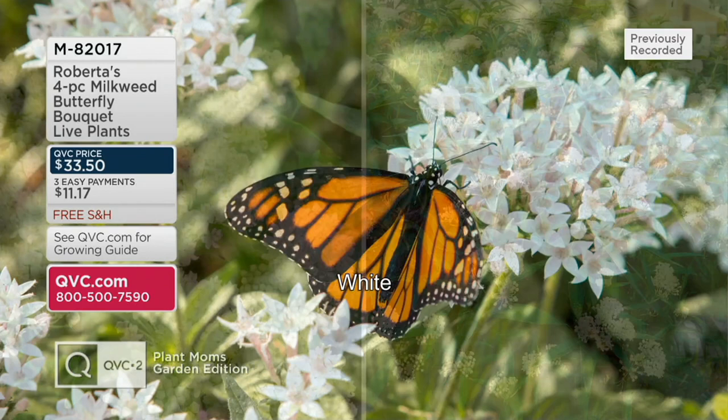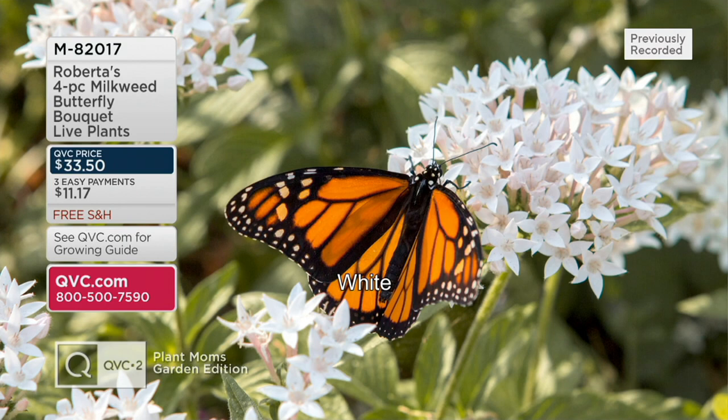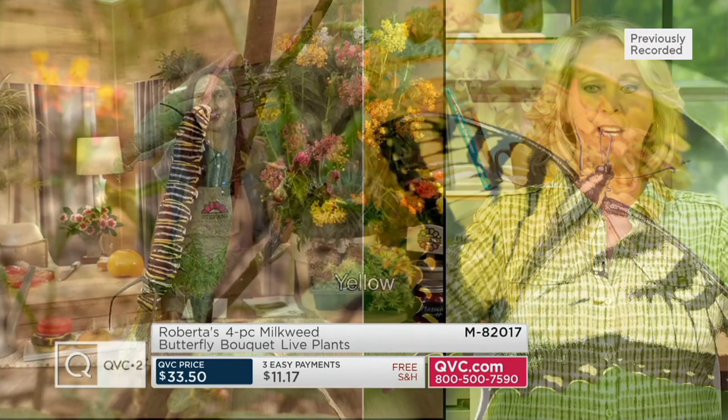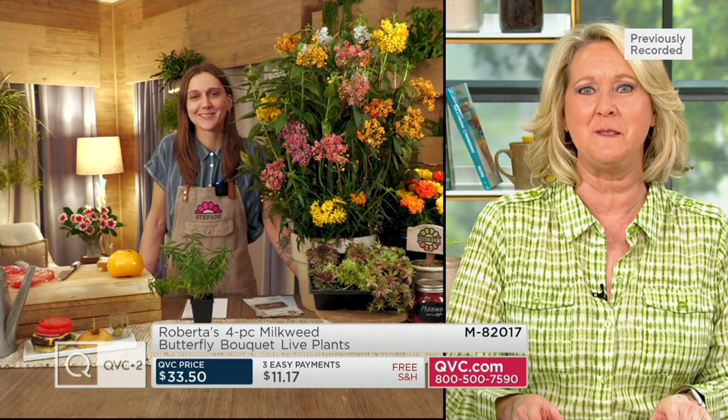And we're going to talk about that — $33.50 and you'll get four of these. We're going to give you one in orange, one in pink, one in yellow, and one in white. Joining me right now are the Walleen family — it sounds like it should be like circus stars — but we have Stephanie, Derrick, and Devon joining us tonight in this hour.